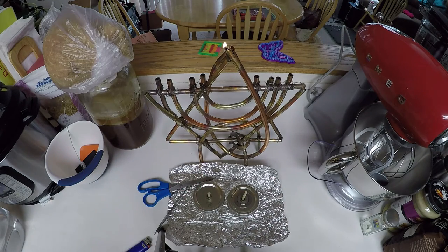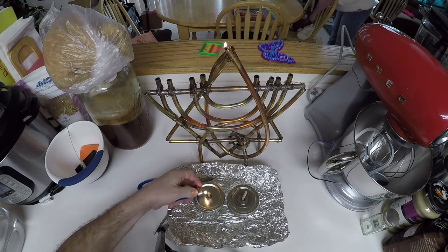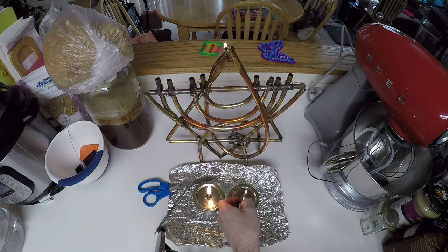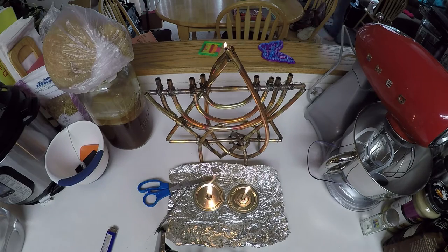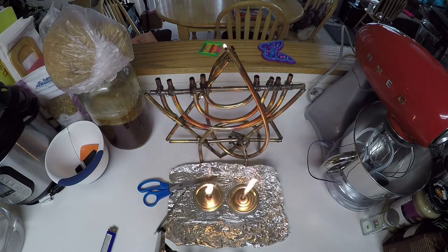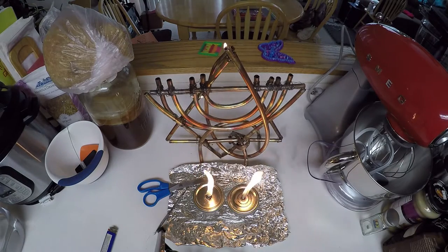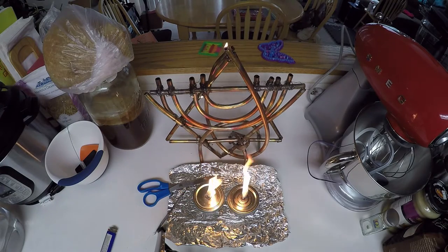We're going to do the burning bush test. Let me start a timer — let's see what the first one looks like after four minutes. You'll see if you have too much wick showing it makes smoke and too much flame. Look at those go. This one over here is showing some signs of singeing — we're about 45 seconds into the test.